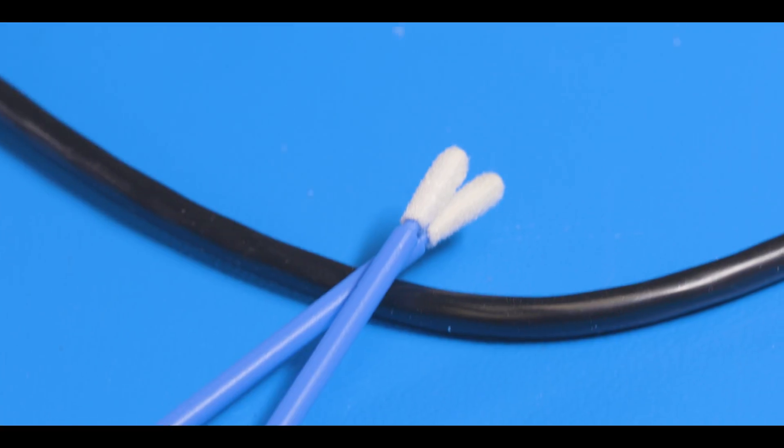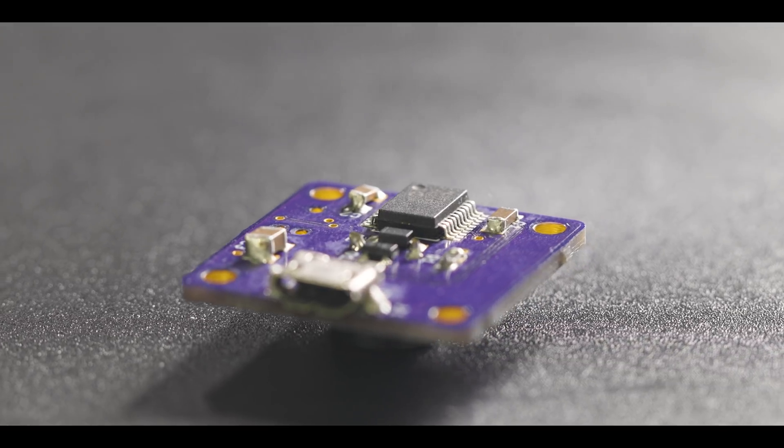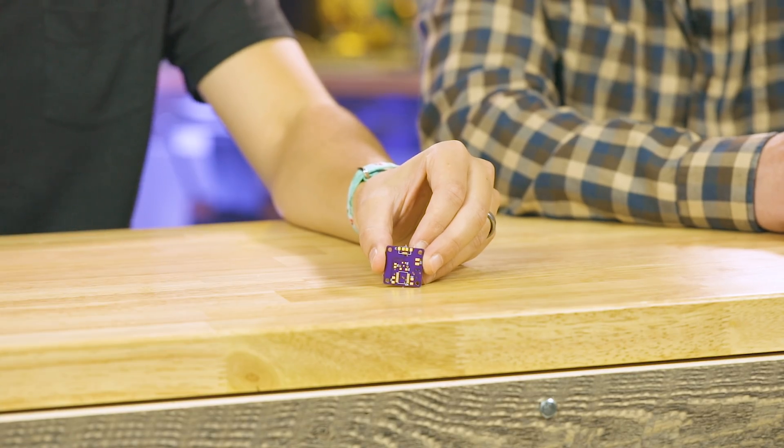Rule number three is to make sure your work surface is as unstable as possible so when your hands shake and move around your board shakes with you and it's like you are not shaking at all. So we are all soldered up. I will admit to bringing in some backup because my soldering skills are rough. And this is obviously not your first rodeo, so let's talk through this schematic a little bit.